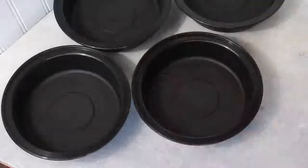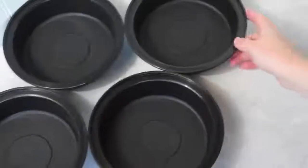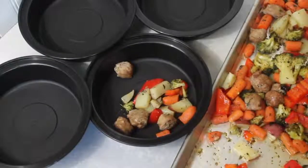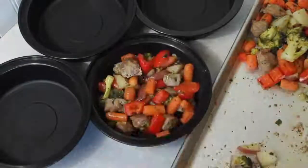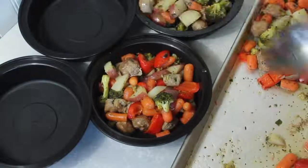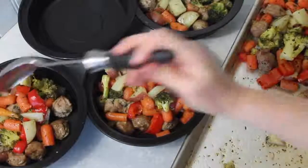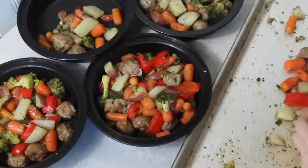While my veggies and sausage are cooking, that's when I like to get my bowls all ready. Once your stuff's done, let it cool for a few minutes before putting it into your containers. Then I just split my servings into four — about a fourth will go into each one. If you want to stretch this recipe a little more, you could easily add some rice and it would make six servings instead of four, but I'm not the biggest fan of rice. So I'm just going to use the meat and vegetables in my lunches.